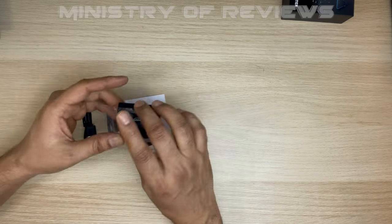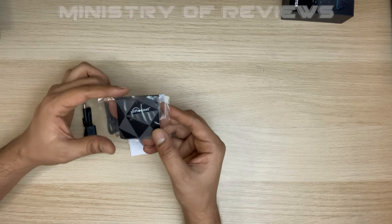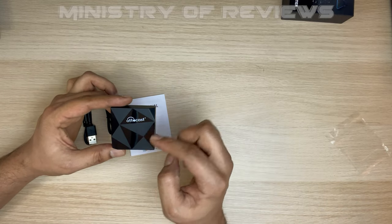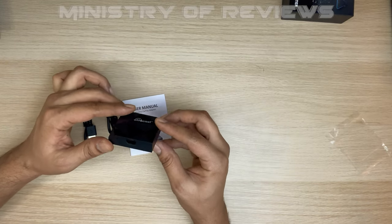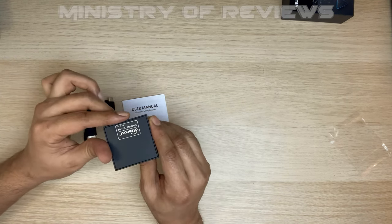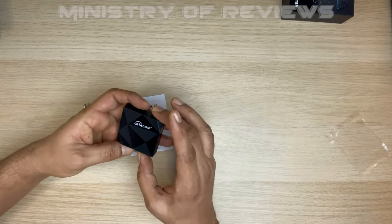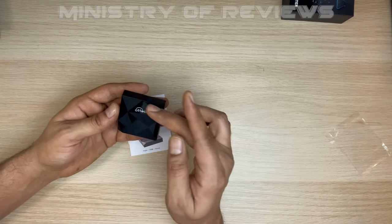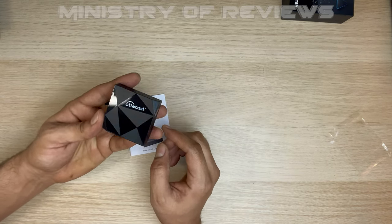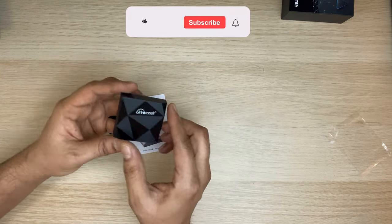This is a new model from Autocast and it looks really nice — a very new kind of design. You have the Type-C connection here and that's it. It's a very nice, compact, lightweight, good design. Small — I would say around five centimeters by five centimeters. You can plug it in the car and then stick it on the dashboard or somewhere to just hide it.